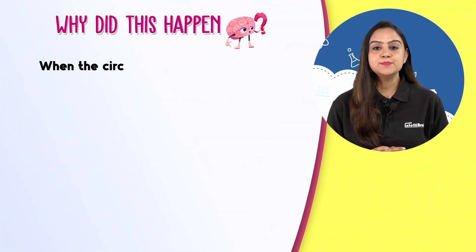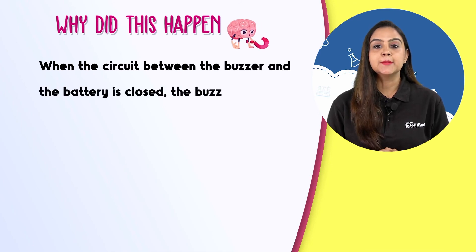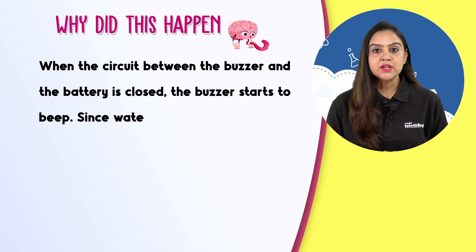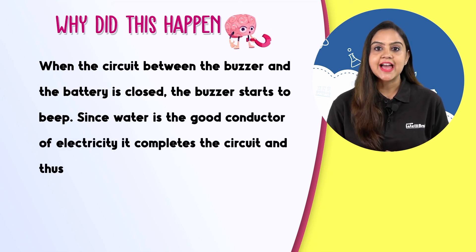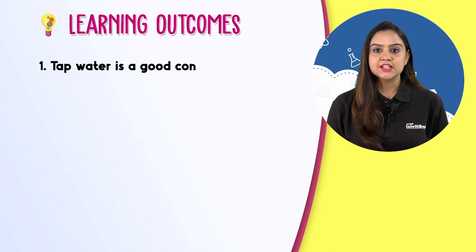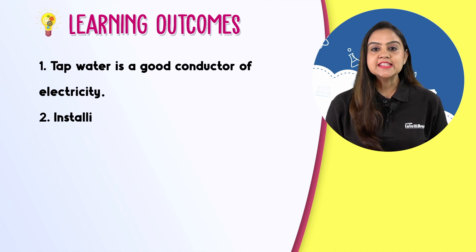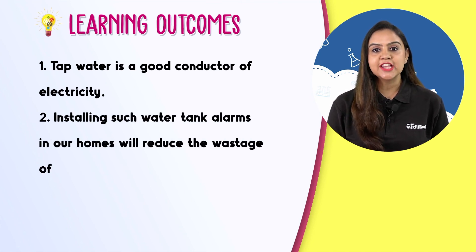When the circuit between the buzzer and the battery is closed, the buzzer starts to beep. Since water is a good conductor of electricity, it completes the circuit and thus produces the sound. Tap water is a good conductor of electricity. Installing such water tank alarms in our homes will reduce the wastage of water.